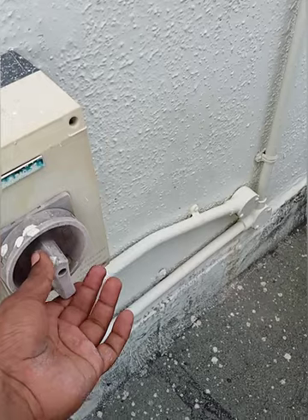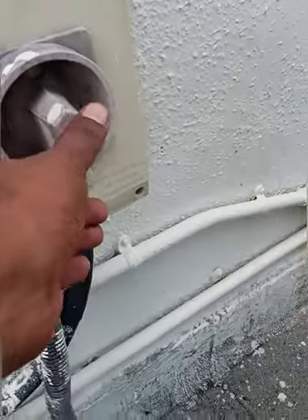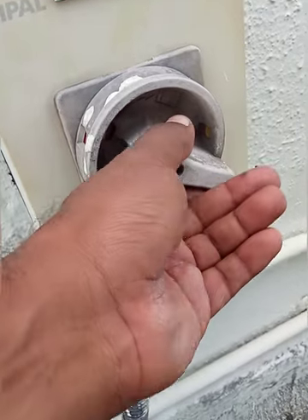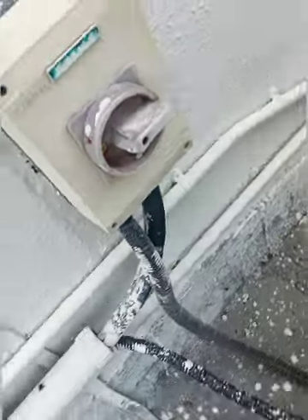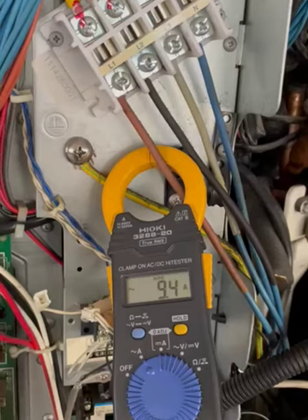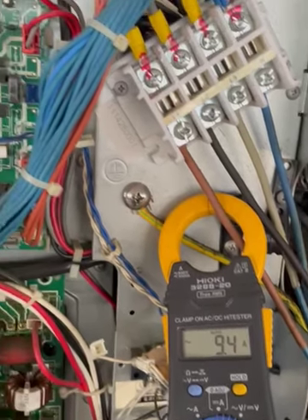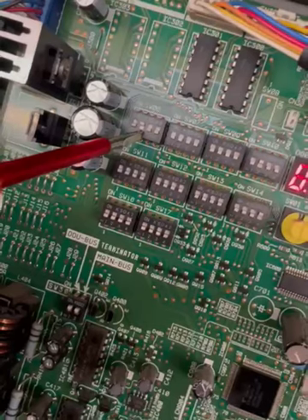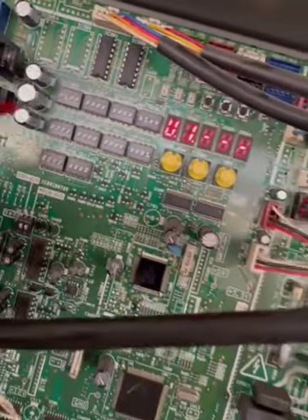After setting the bypass switch for number two, we cycle the power — isolate the power and then turn it back on. Every time you change the switch setting you must cycle the power. After turning SW06 number one back on and powering the system back up, the system is now running in emergency mode with the number two compressor bypassed.